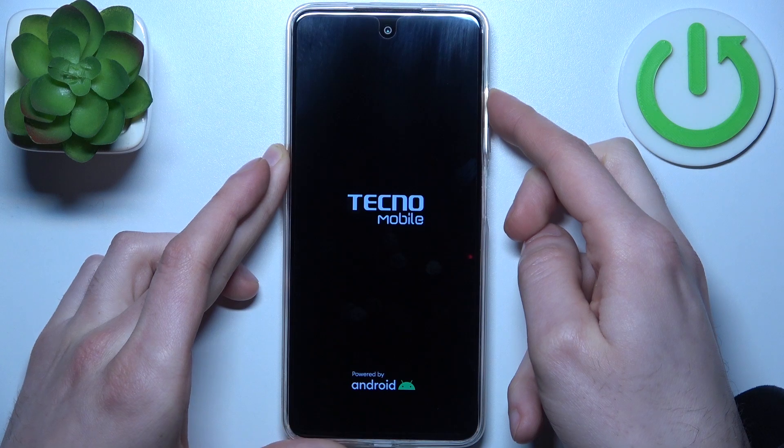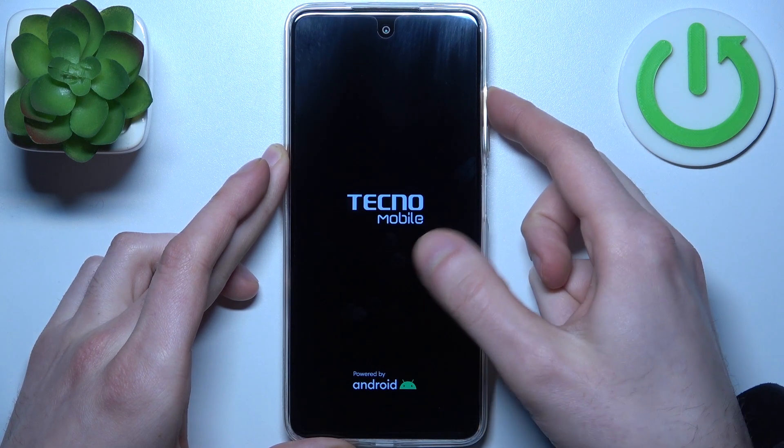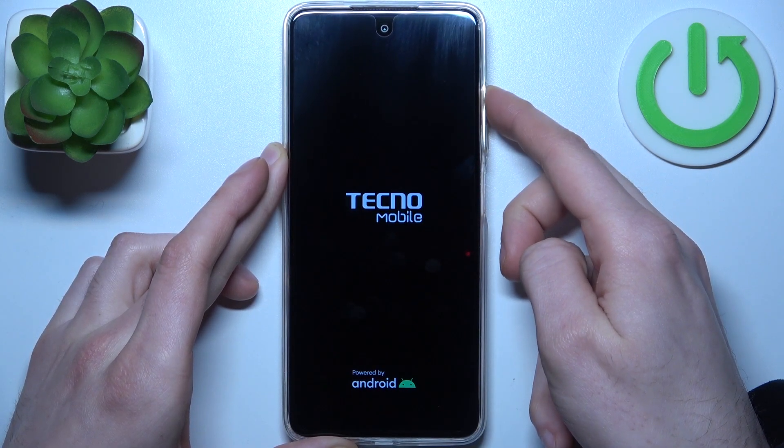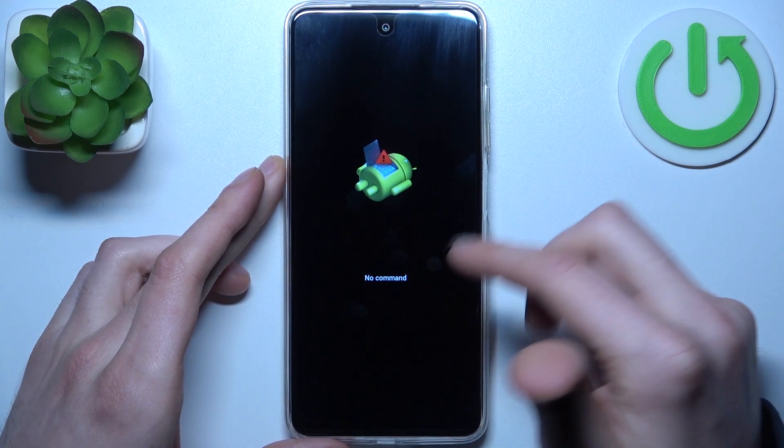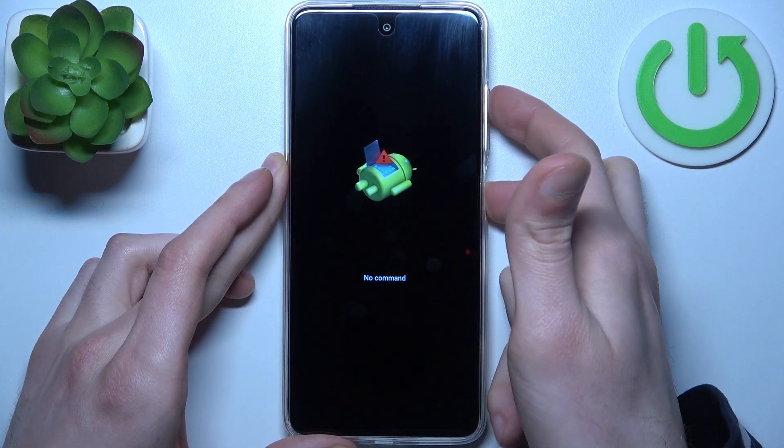After the screen turns on and Tecno mobile appears, you can release the power key and keep holding only volume up. When you see the 'no command' message, hold down the power key and press volume up once.